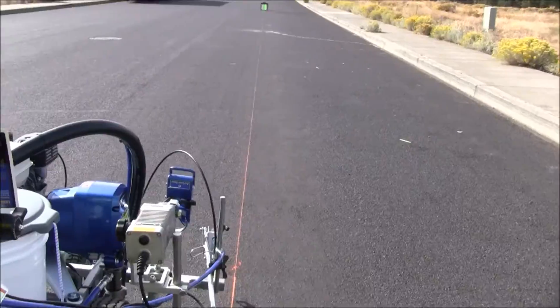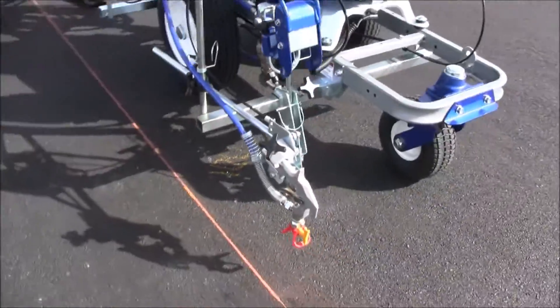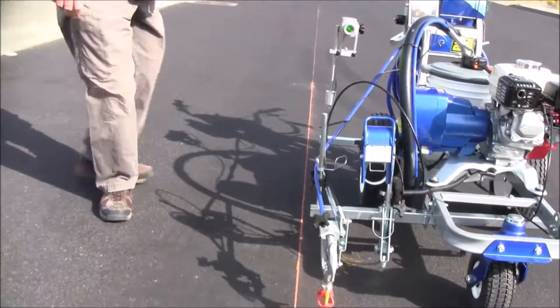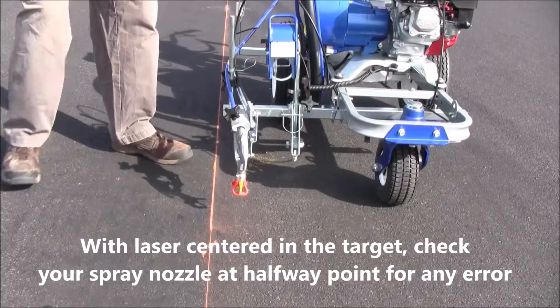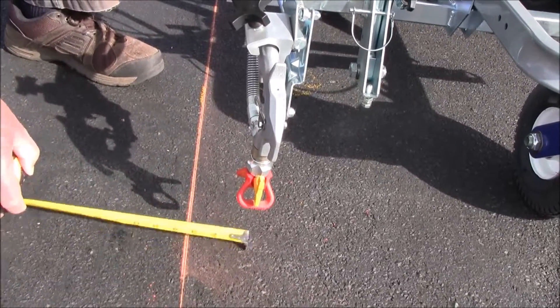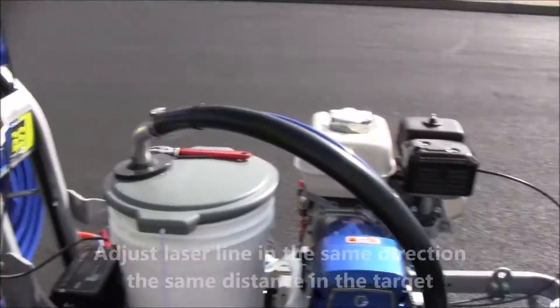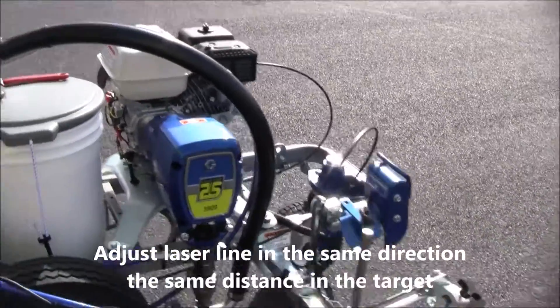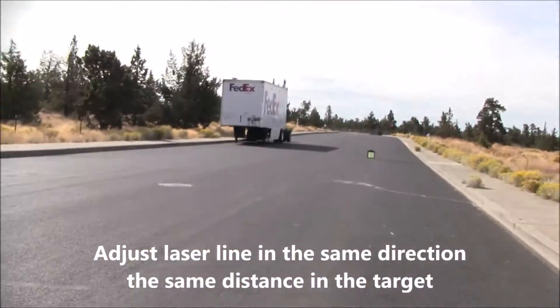Okay, I'm pretty far off. I'm going to measure with my tape on the machine — this is about three, maybe three and a half inches off. So I'll adjust it out: at the target I'm going to adjust the laser off center of the target about the same amount that it's off at this end, and that looks just about right right there.